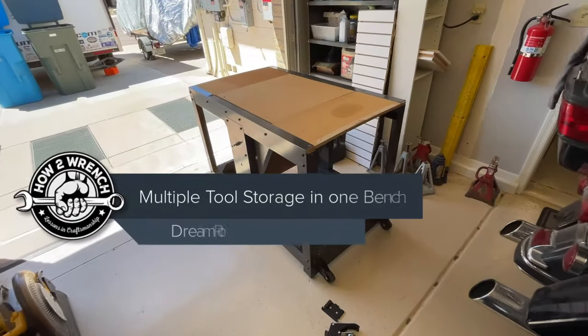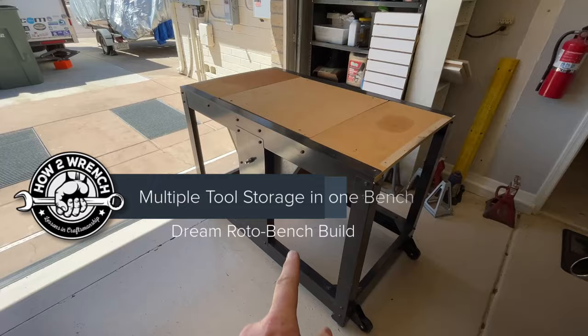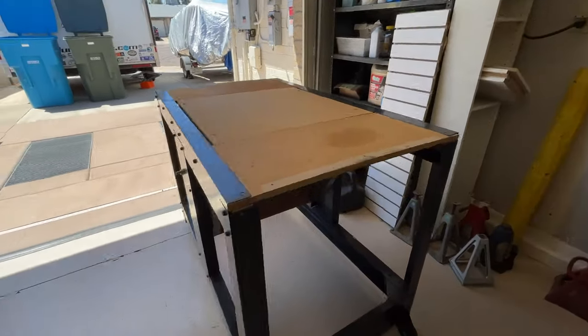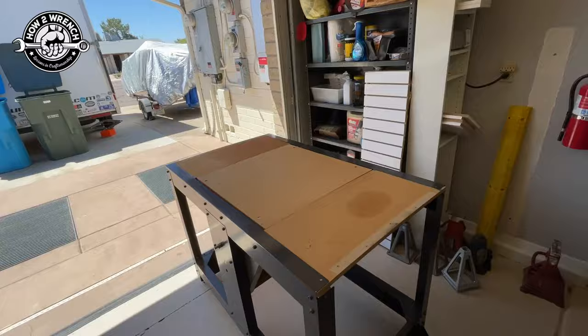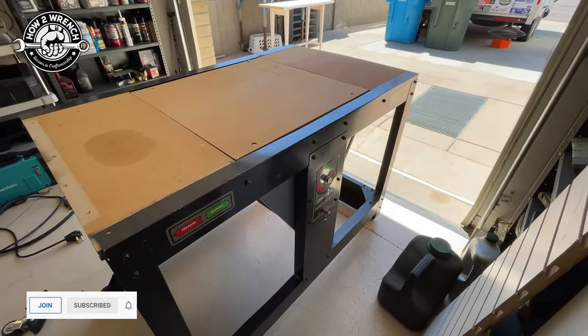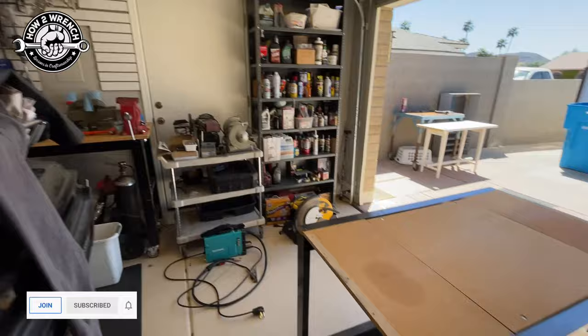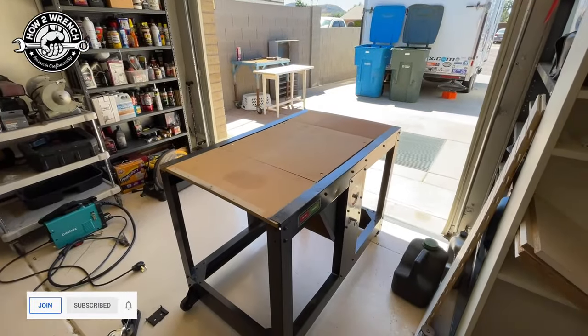I'm on to the project of the Roto Bench. If you hadn't seen this before, it's a bench with three sides so you can mount tools and then rotate it around. I'm super excited to use it. Craftsman came up with this years ago — I just picked up another one because I have a whole bunch of tools I want to mount to it and not take up so much floor space.